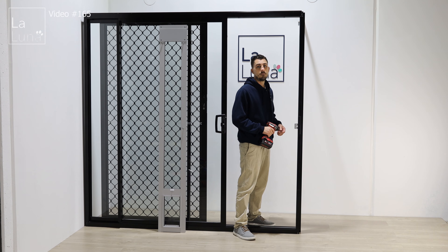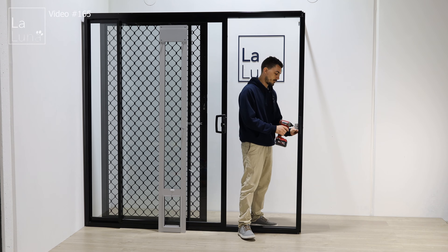Welcome back to another video. In this video we're going to go over how to install the patio pet door with a screen door adapter.